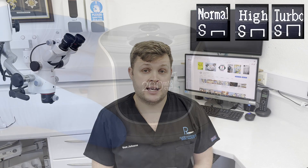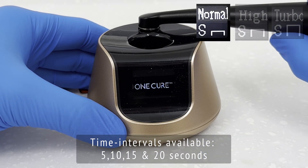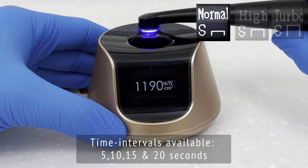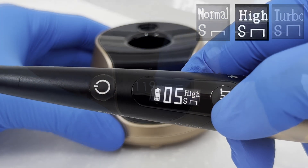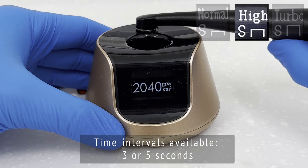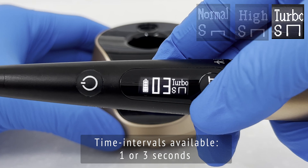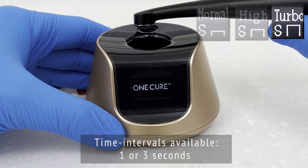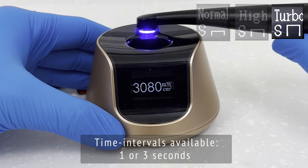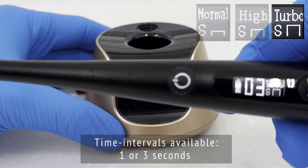The first group is what I call traditional curing settings, where the beam intensity remains constant throughout the given time frame. Normal mode allows curing times of 5, 10, 15, and 20 seconds, adjustable by holding the M/T button. The next mode is High, where the radiometer shows intensity almost doubles; available curing times are limited to three or five seconds. Finally, Turbo is nearly three times the intensity of normal mode, with curing times of one or three seconds.